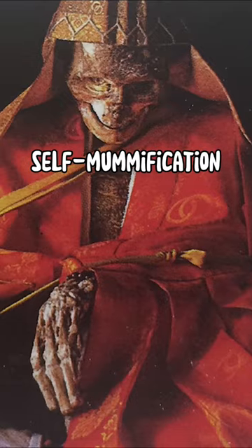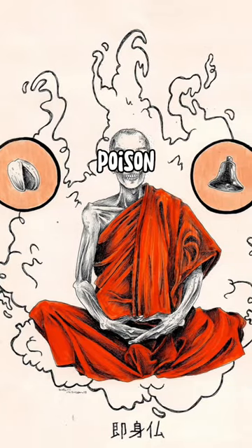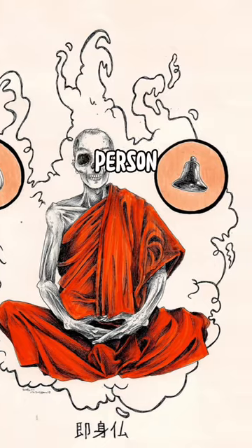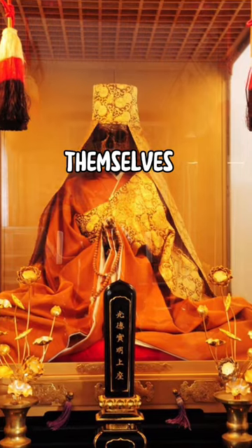This act of self-mummification involves either a monk consuming liquid poison, which would not only kill the person but also prevent maggots from eating the body, or simply starving themselves to death.